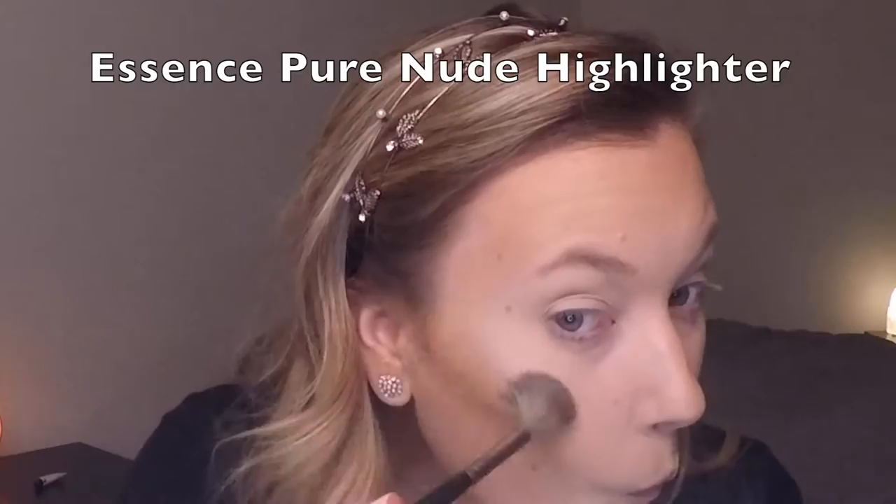Then I'm taking a clean duo fiber Real Techniques brush and just blending that bronzer out on my face. Then I go in with Hoola Bronzer to contour slightly in the cheekbones and bring it down below my chin and jawline. Just to sharpen the contour a little bit, I'm taking some of that RCMA No Color Powder and doing a very light bake underneath the contour of my cheekbone — this will help to brighten that area up.